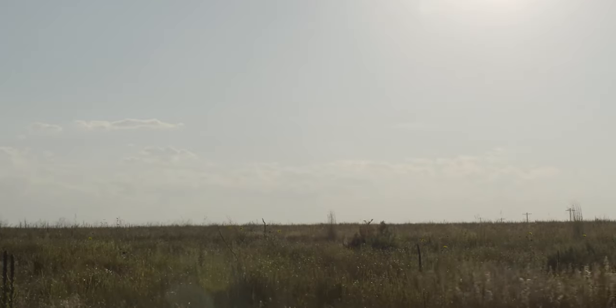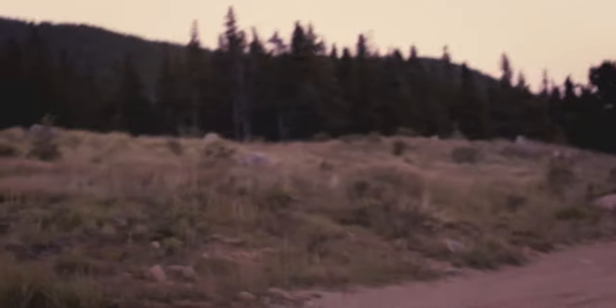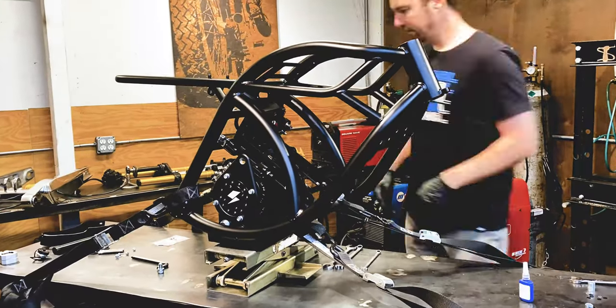By that I mean it's not built to be a motocross bike. It's built to cross the field comfortably with lots of traction and get you where you want to go. Add electric power, plenty of torque, and this thing looks fun.